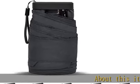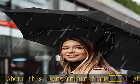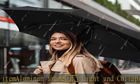About this item: aluminum frame, light and collapsible. Tiny umbrella, just 10.3 ounces and short 5.9 inches — perfectly suitable for your purse, pocket, and handbag.